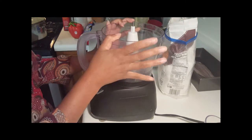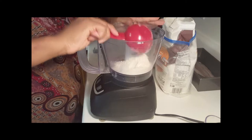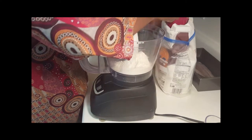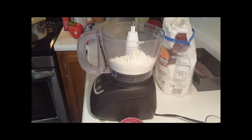To get started, we're going to start with a cup of flour, right into the food processor. This is one cup of flour plus two teaspoons of flour.